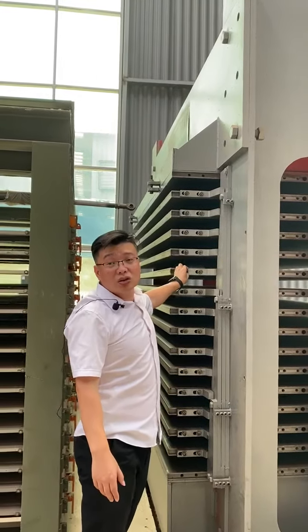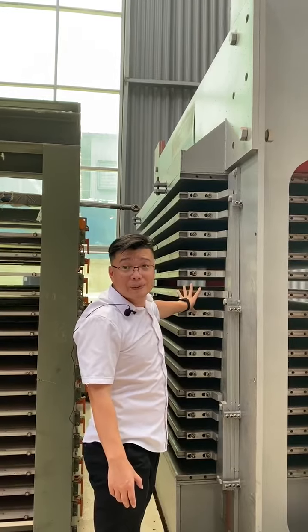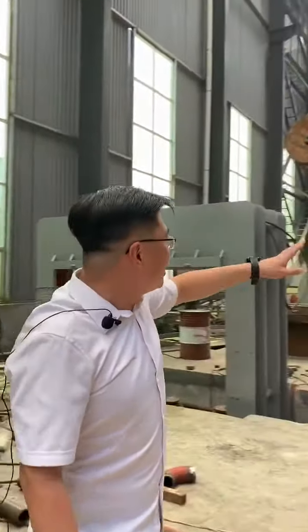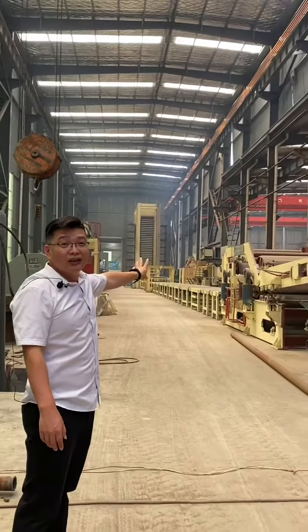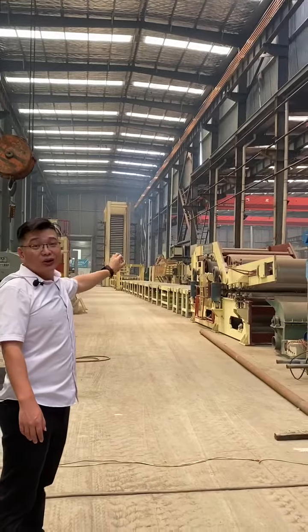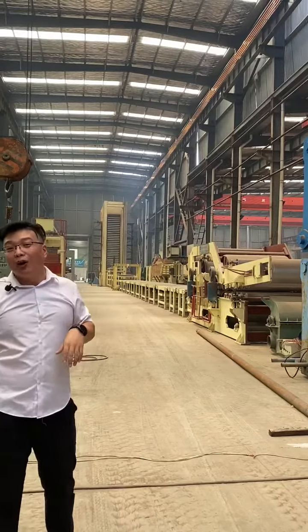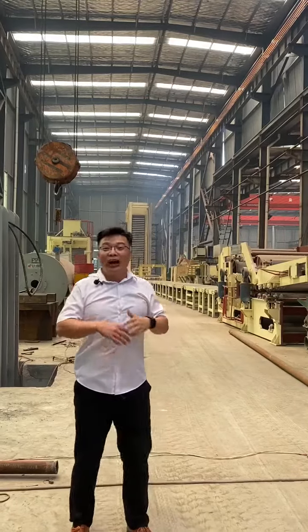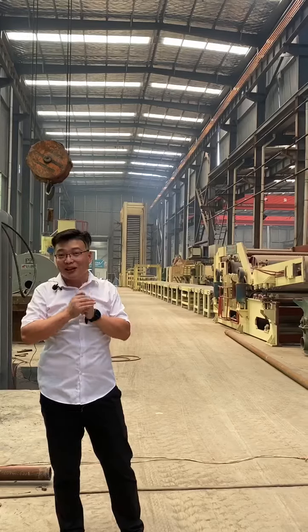Hot plating is also the main part of the hot press. We have many other machines — you can tell me which one you like and we can give you a more detailed introduction. Today we have taken you through our workshop. Thank you very much.